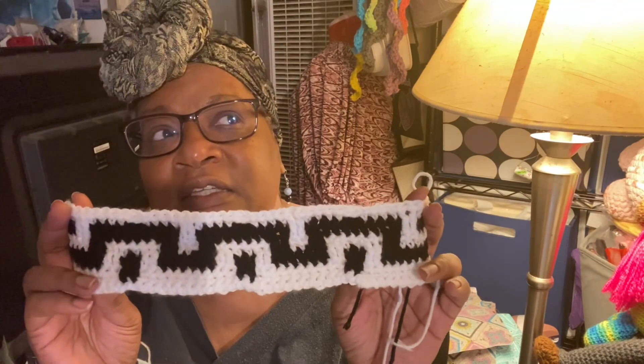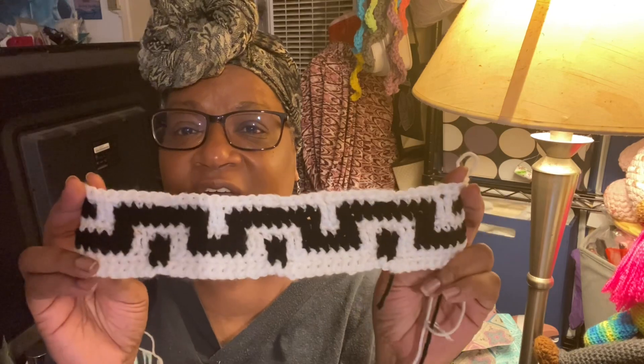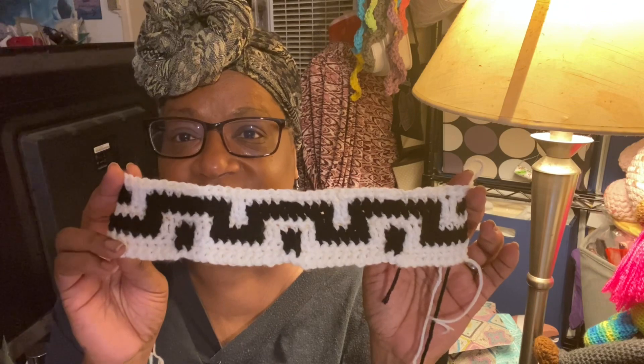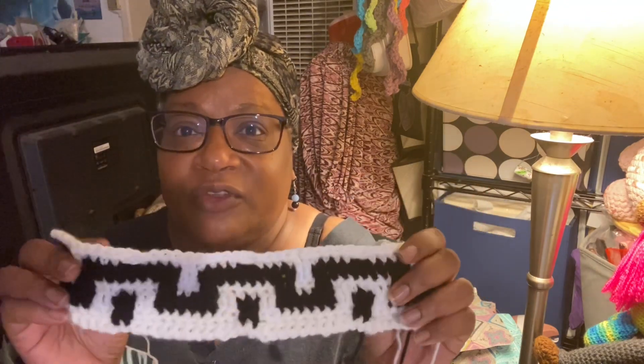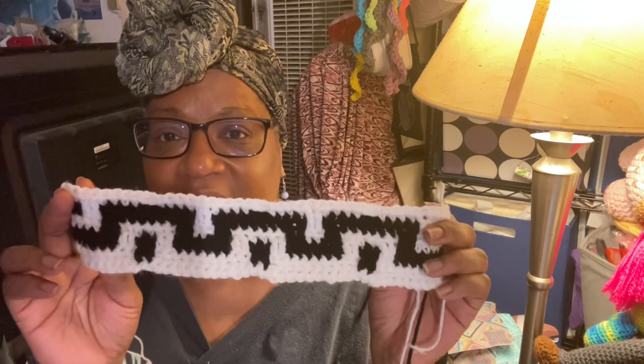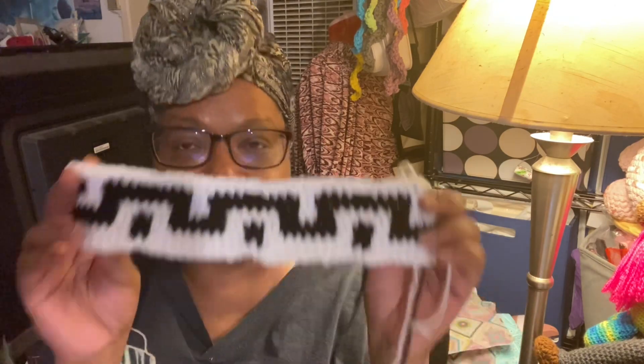This one takes a lot of concentration for me. I'm not finding the rhythm yet because every row is different for the most part — this is eight rows and I've got to do it five times. So it's slow going. But I'm really going to try and get this one done before the month is over so I can go ahead and do the May one, which I hope is easier. Then I'll get in there and do the June one.